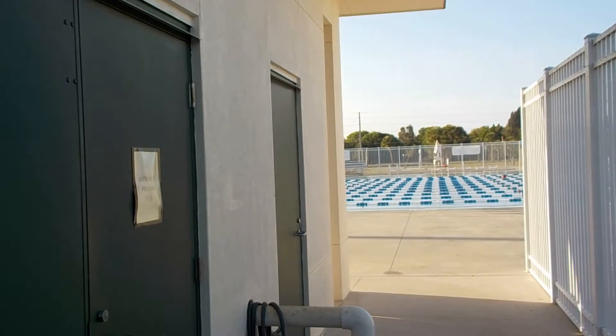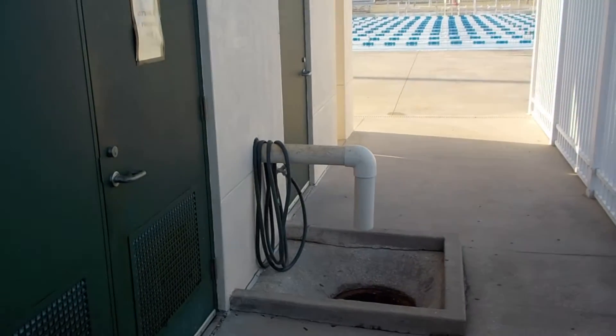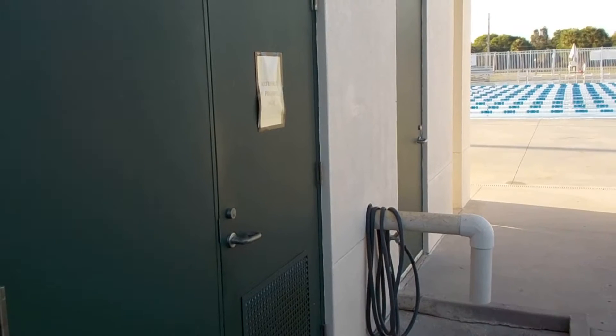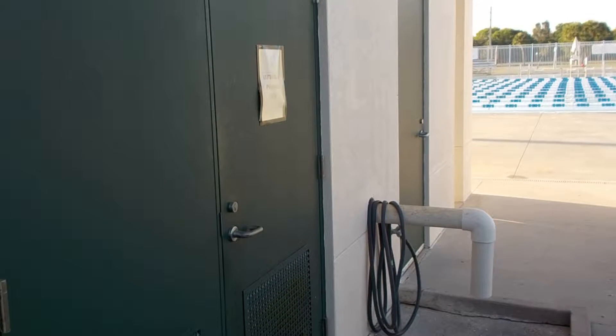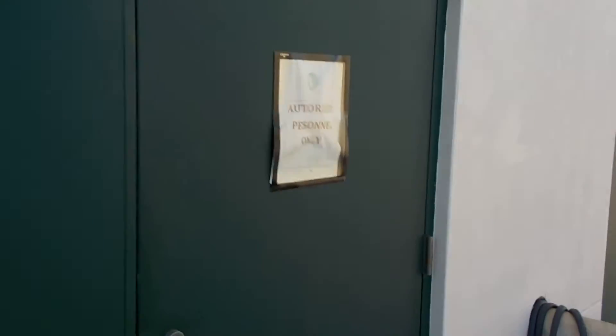Here you can see I didn't open the pump room yet. See that white pipe? That's the drain — that's where the dirty water from the backwash is going to be coming out. So right now I'm going to open the pump room door, and then it's going to be a little noisy so you might not be able to hear what I'm saying.